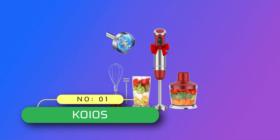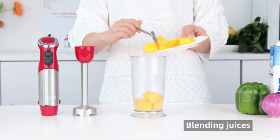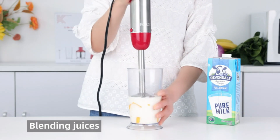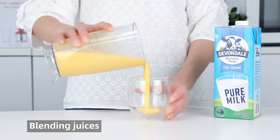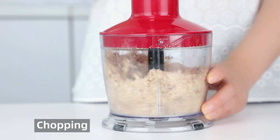Number 1: Koyos Immersion Blender Made in USA. The Koyos hand blender is electric, equipped with an enhanced upgraded 1000W high-power copper motor, which makes blending tasks faster with low noise. In contrast to common motors, the copper motor promises 3x longer service life.